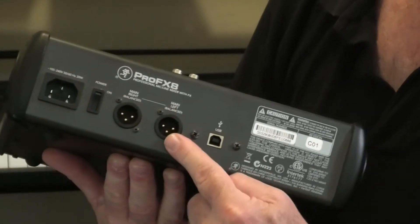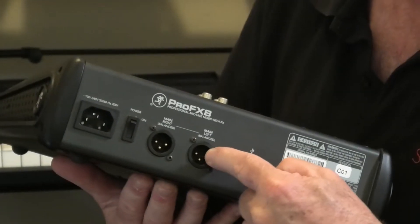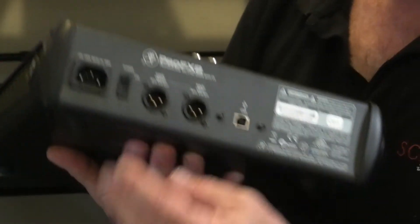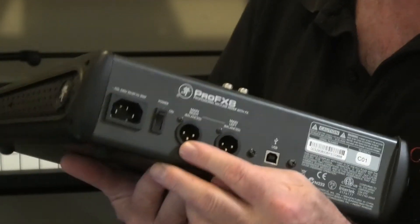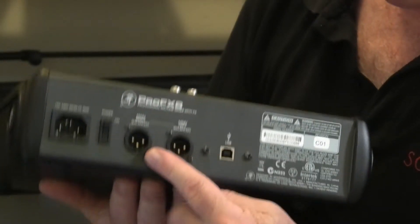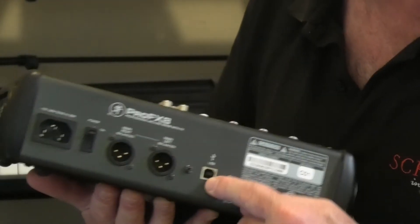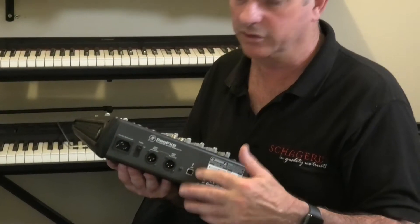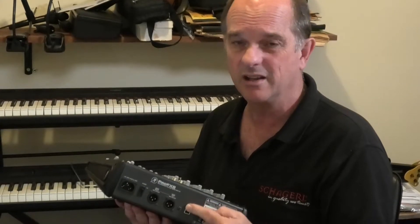You've then got your main outs. This is what connects you to either your amplifier, which then connects to your speakers, or if it's a power desk, direct to your speakers. Some have an XLR jack, some have just a quarter-inch phono jack, some have speakons — they all do the same thing. We also on this particular desk have a USB. This one is very basic — it just takes a stereo feed off whatever comes into the desk and sends it off so I can record a performance. This is an analog desk, not a digital desk, so it's fairly limited.